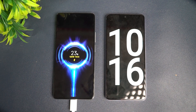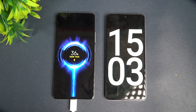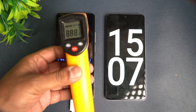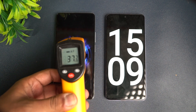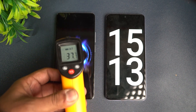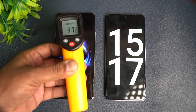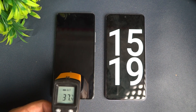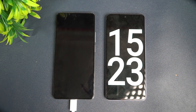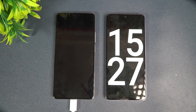We have completed 15 minutes of charging and 36 percent is charged up. Let's also check the temperature — no major temperature rise happening, it's just 37 to 37.8 degrees, less than 38 degrees. No heating is happening. So at 15 minutes, around 36 percent is completed. Let's come back at 20 minutes and see how much battery this device has.